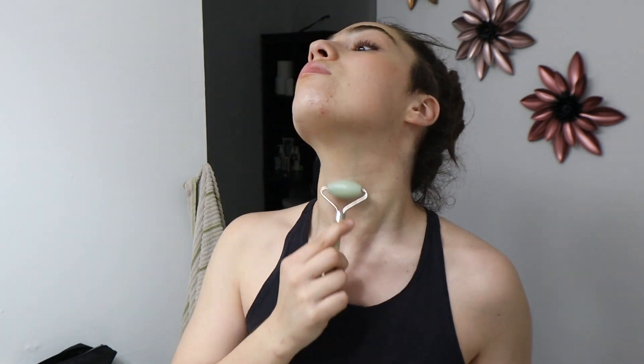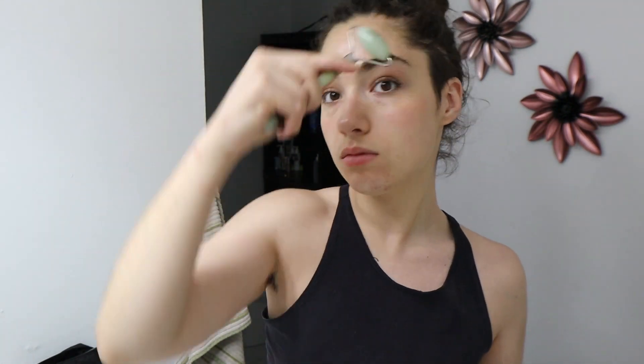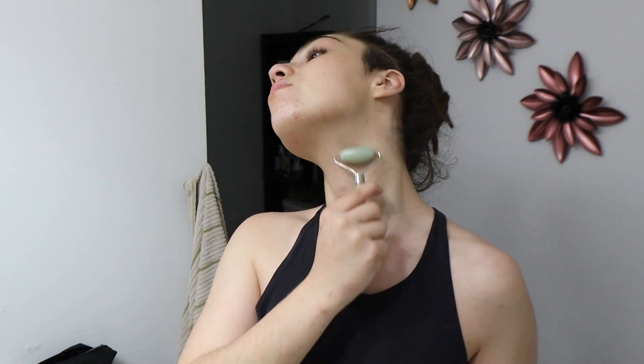Next I go in with the jade roller again, just to push the African shea butter deeper into my skin. I feel like it just pushes the product in more effectively. When I use the jade roller without any product it's really dry, but with the shea butter underneath it's moist and just glides nicely.